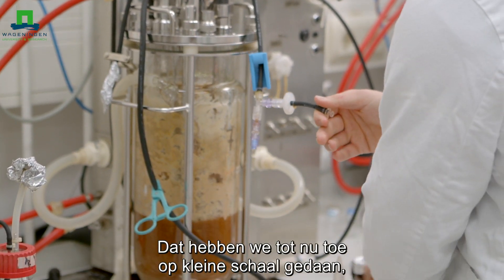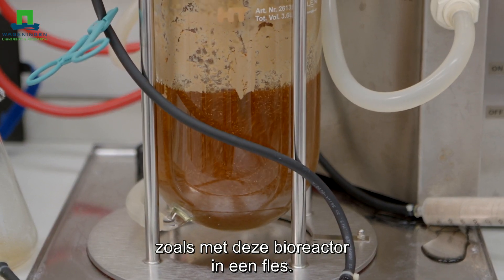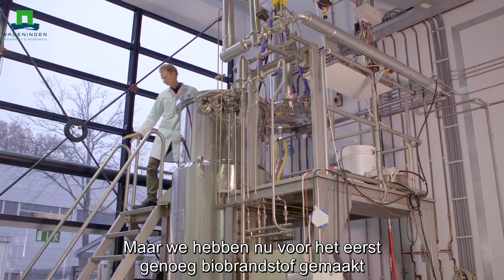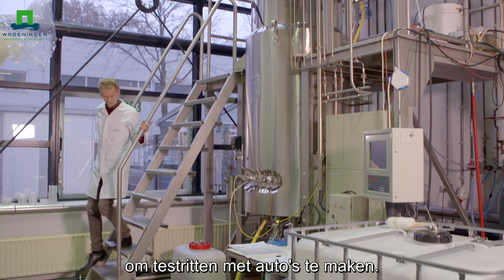Until now we have only been working on a small scale, like this bioreactor or this flask, but for the first time we have been able to produce enough biofuel in order to make driving tests.